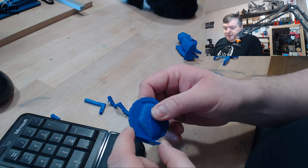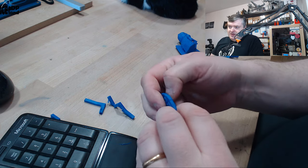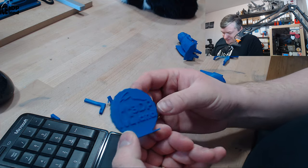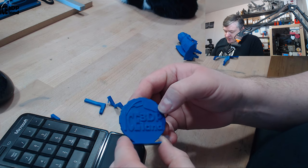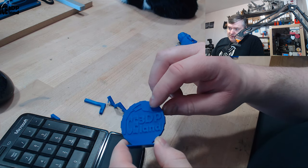I normally don't dry out the samples from the Maker box because I get so many. But for nylon I might have to start doing that just to give it a fair chance, because I believe those are moisture issues.